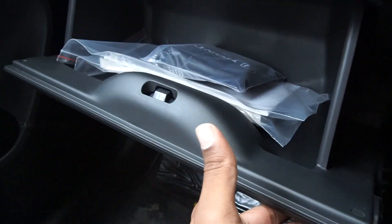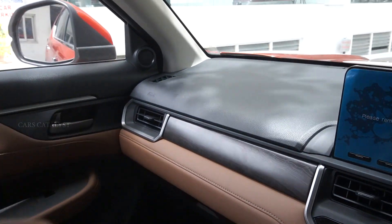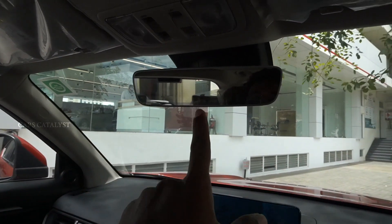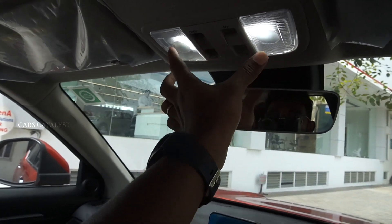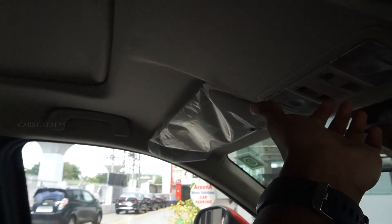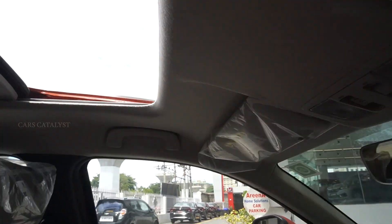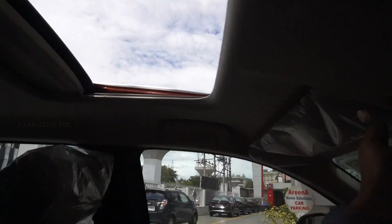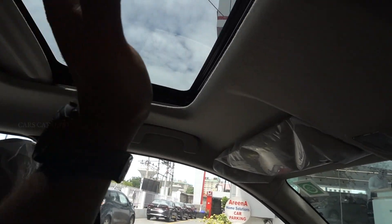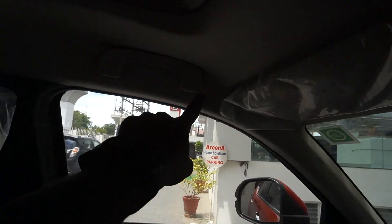There is a glovebox and you get tweeters. There is an auto-dimming IRVM with LED reading lights. You get a sunroof with a switch — you can open and close it, and it is auto-retractable.